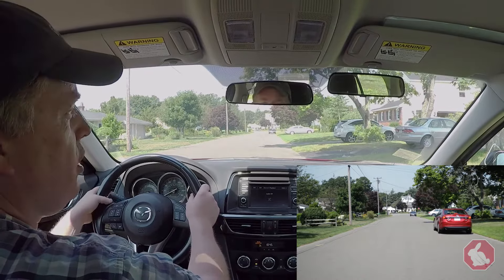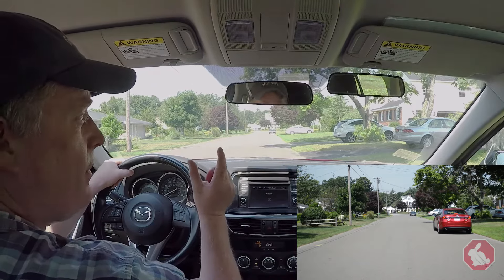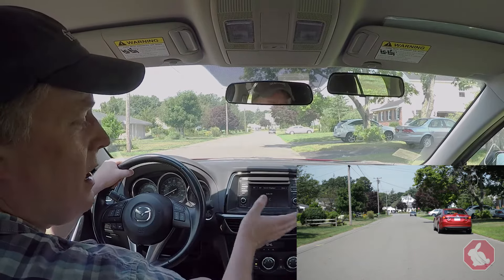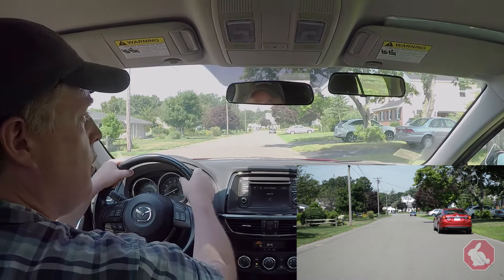Now, if you notice my turn signal shut off, I've got to put the signal back on. At this point, the agent may open the door to check the distance to the curb — it's got to be one foot or less. It doesn't even hurt to say, 'I know it has to be a foot or less,' when they open the door. This way, if you're a little bit over, at least they know you know the law.